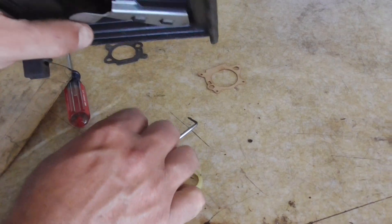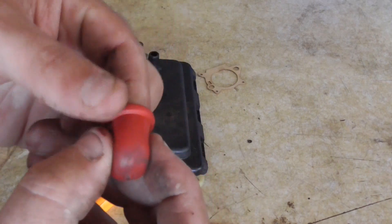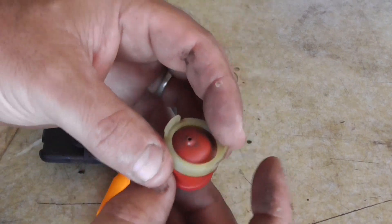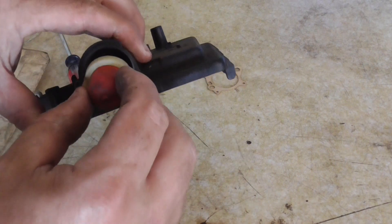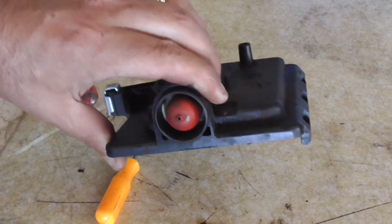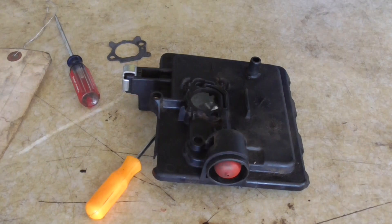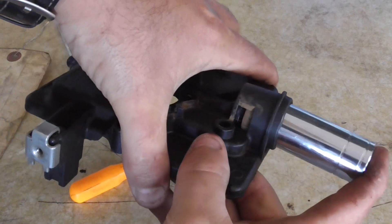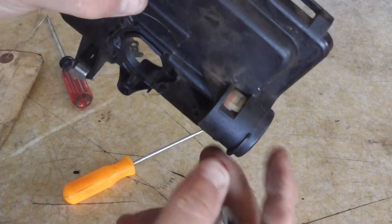We want to take our primer bulb — you can see I cleaned it, there are no cracks or anything in it — and take this retainer, put those together, then drop this in here. I'm going to use a three-quarter inch socket to pop that in place. With the socket you can put it right in here and push that clip right in. You heard it click — so that's good.